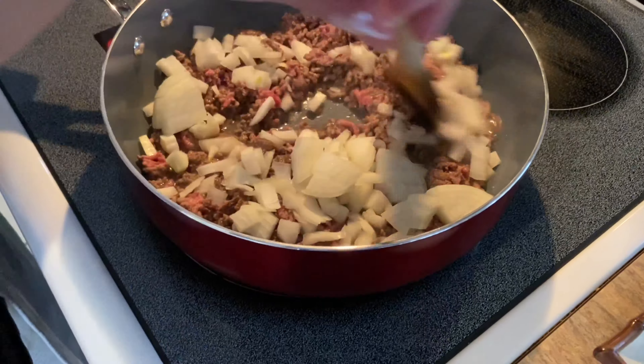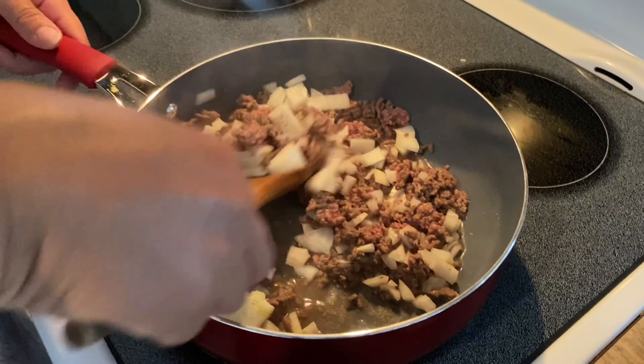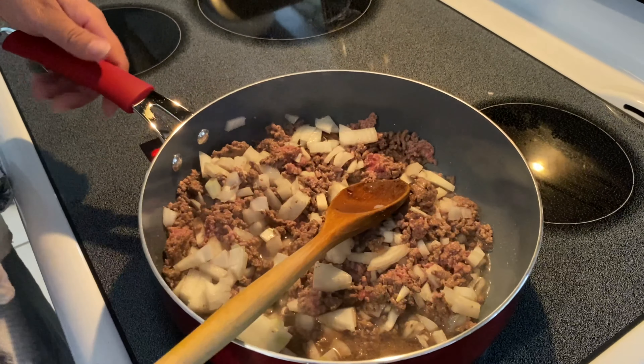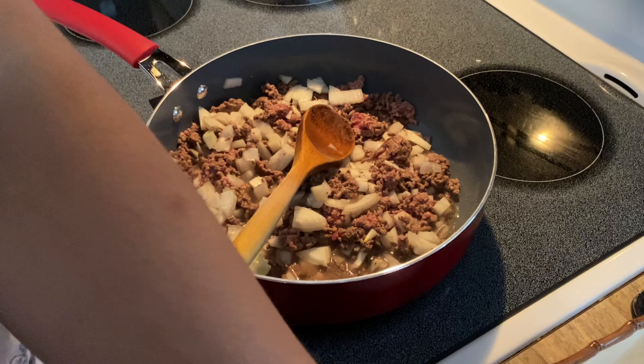I'm going to mix. Then I'm going to put a teaspoon of brown sugar. You can put white sugar, but I'm going to put brown sugar.